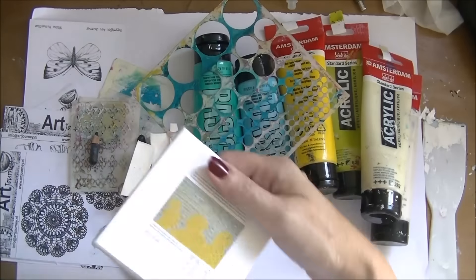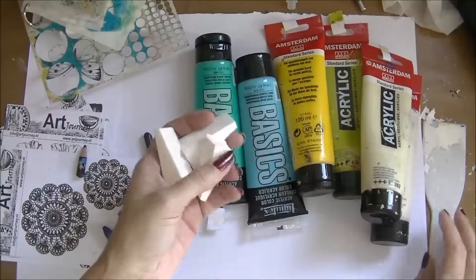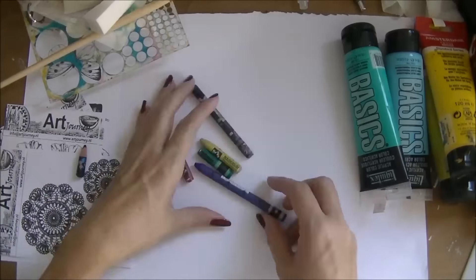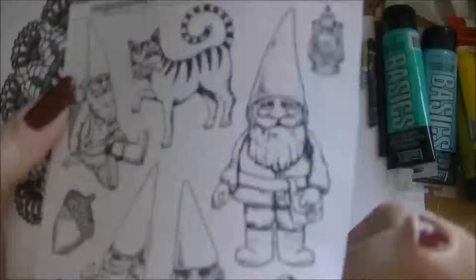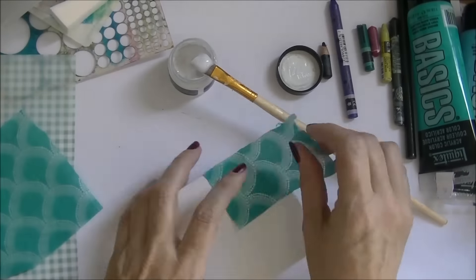Hello everyone! Just a little fun project today — a little mini mixed-media canvas using new stamps from our journey, some acrylic paints, new colors, a black and white marker, and a few distress inks to watercolor with.